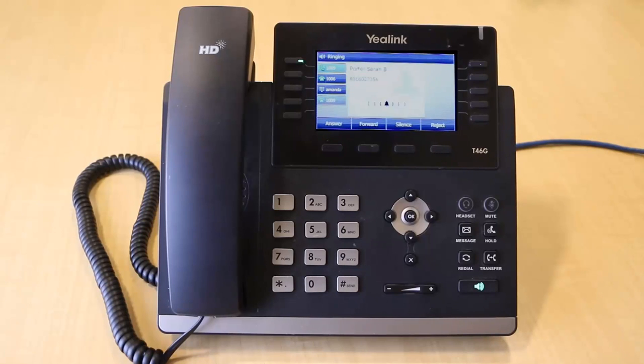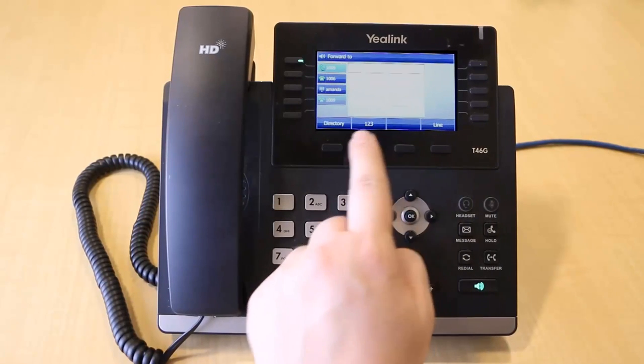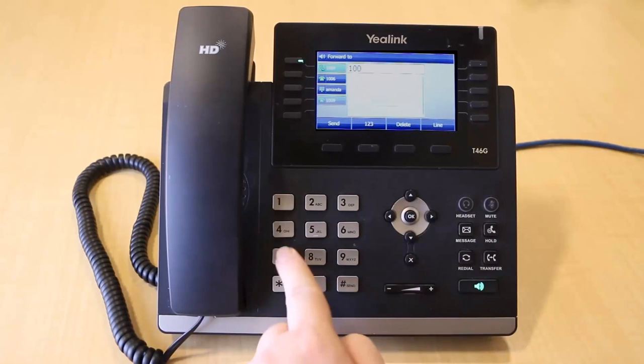You can also forward an incoming call by pressing the Forward soft key while your phone is ringing.